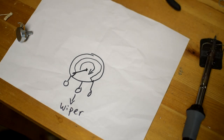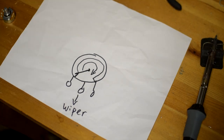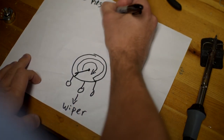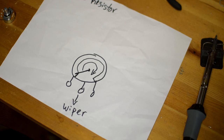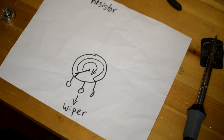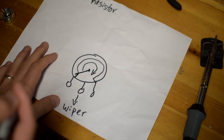The first use I want to go over is the variable resistor. The variable resistor makes a lot of sense — we have material creating an amount of resistance similar to a resistor, but it is variable, which makes it very useful. Let's go ahead and draw how you would wire a pot to be a variable resistor.